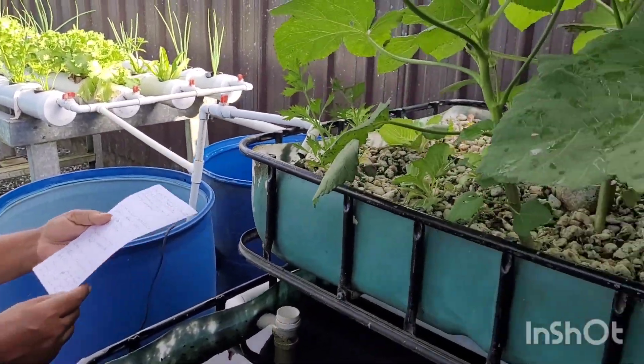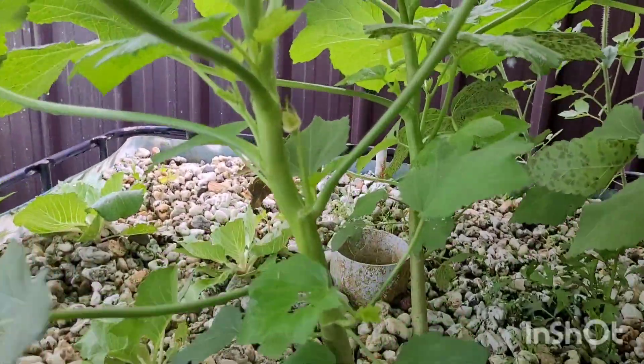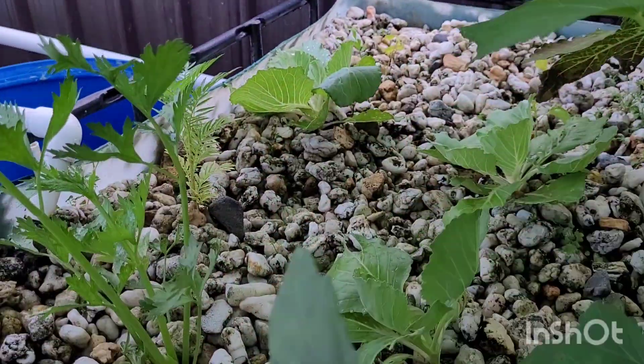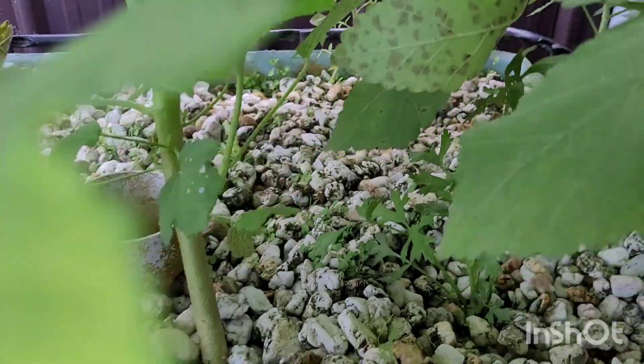My long-term crops are aqua, cabbage, tomato, and fomento.